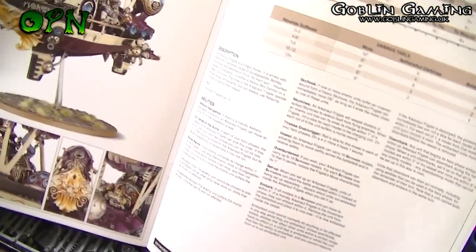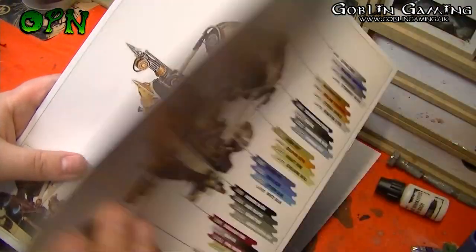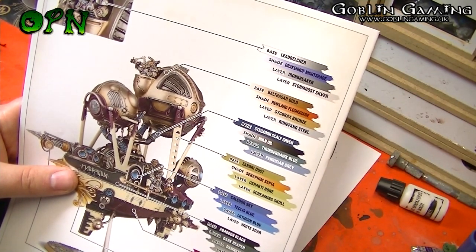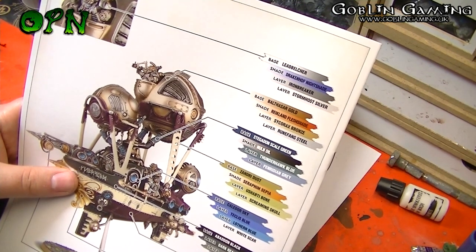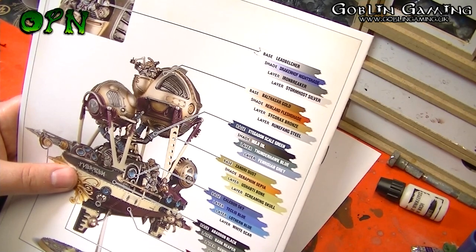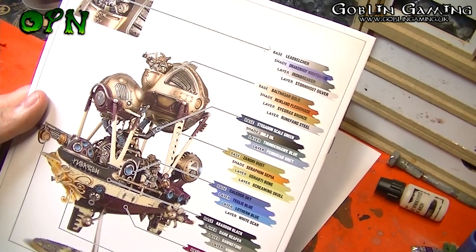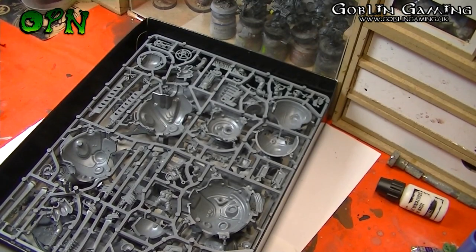And there we can see it's fully built — looks absolutely awesome. On the back is a really handy color guide to get all those colors looking just like they should, with a screamer pink base, normal shade, layer pink horror, and then a layer of shabti bone — I think that's for the rivets. That looks really cool. Now we're going to have a look at the sprues.